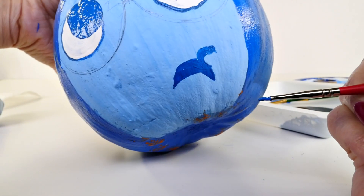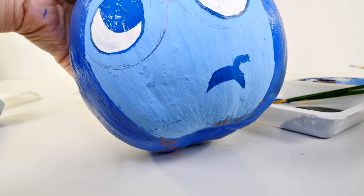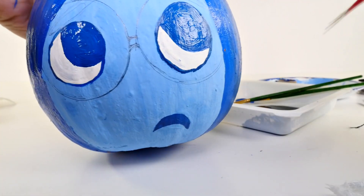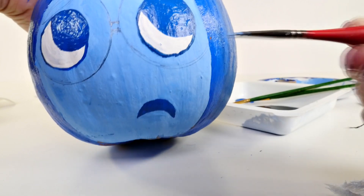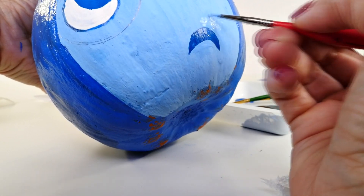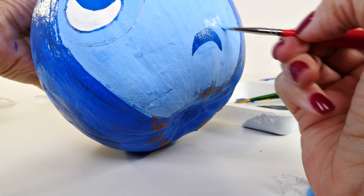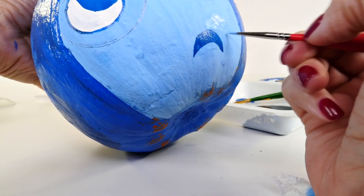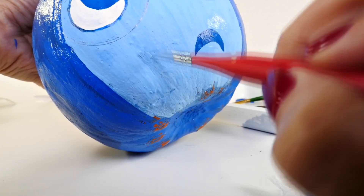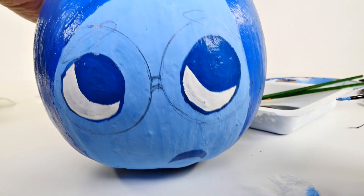Oh no! I moved for just a split second - I took my eyes off the pumpkin. If something like that happens to you, let me show you how to fix it. I took a little piece of paper towel and quickly wiped off as much blue as I could. Then I cleaned my brush and dipped it back into the light blue paint that we mixed up and just painted over it. That's the really good thing about painting - you can always paint over if you make a mistake. After that dries it'll look just fine.